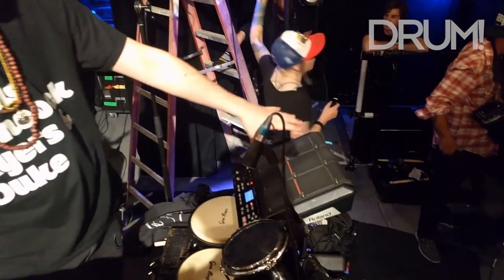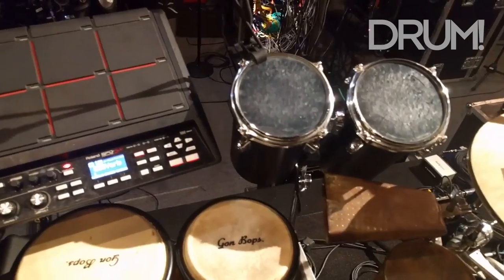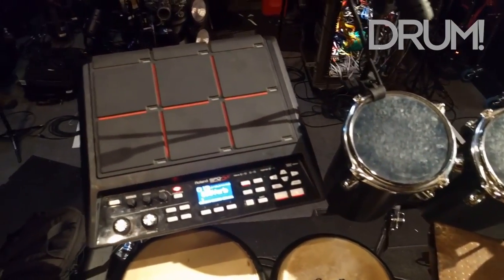This is rolling SPDS. Got my trap hats and my trap sounds on it, just so I can switch up and have something different from the kit a lot.